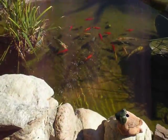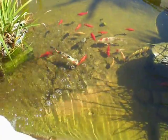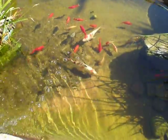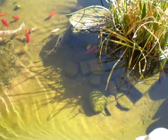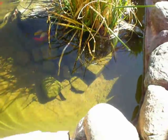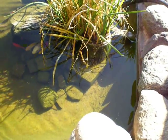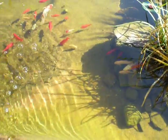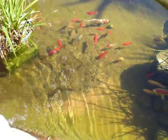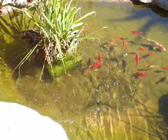Get a closer look at the pond — very, very clear. I haven't seen the bottom of the pond in a long time. So it's doing a great job so far. I'm very pleased.